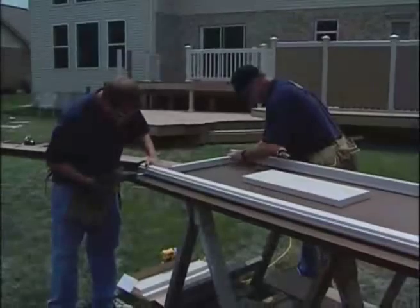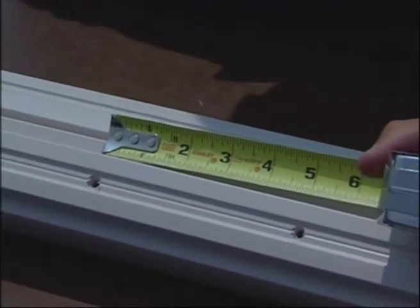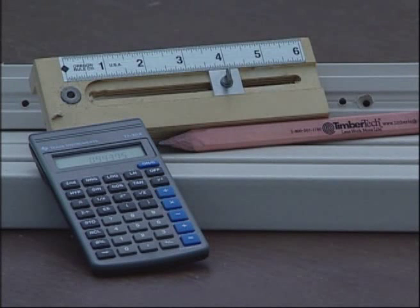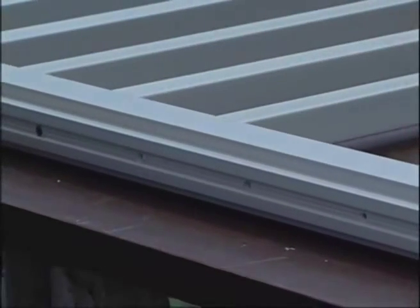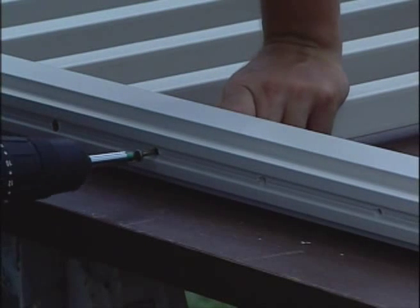Now we'll begin the railing assembly. Parts of TimberTech's ongoing railing enhancements include pre-drilled rails. The pre-drilled locations are 5 inches on center for a typical installation. If you need to customize the baluster spacing, TimberTech has a baluster spacing tool that will make customized pre-drilling quick and easy. Once you have finished pre-drilling top and bottom universal rails, attach the balusters to the universal rails to create the rail assembly using number 10 3.5-inch screws.